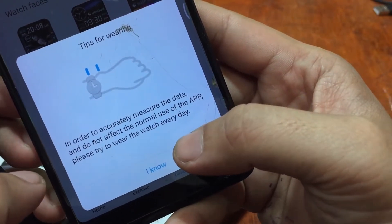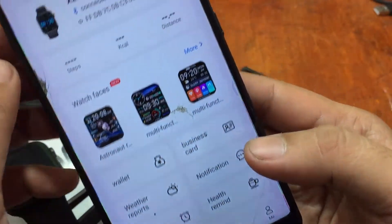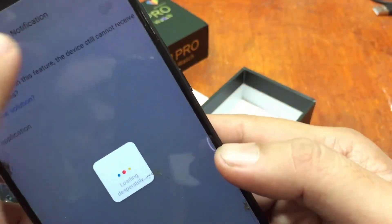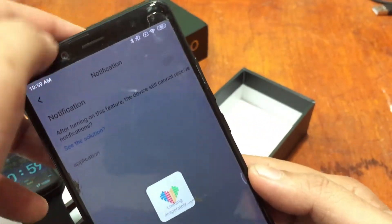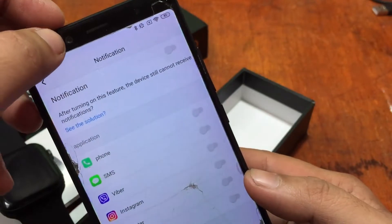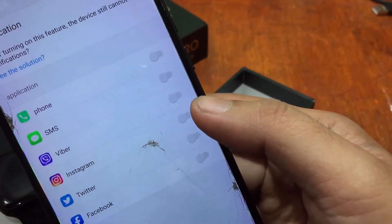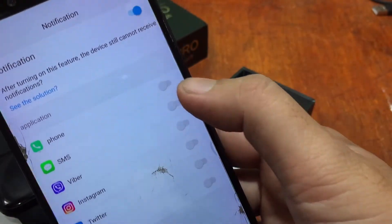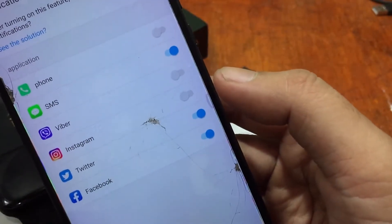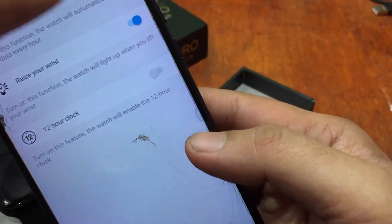The match is successful. The app asks you to wear the watch every day to accurately measure data. We are now connected. For notification permissions, tap on Notifications to receive SMS, calls, and other alerts from social apps. Turn on permissions — you'll see support for call notifications, SMS, Facebook, Twitter, and other apps.